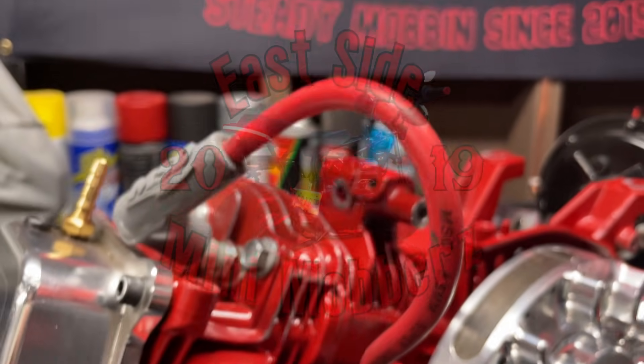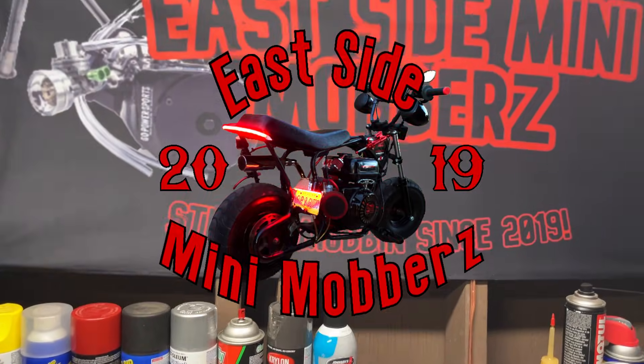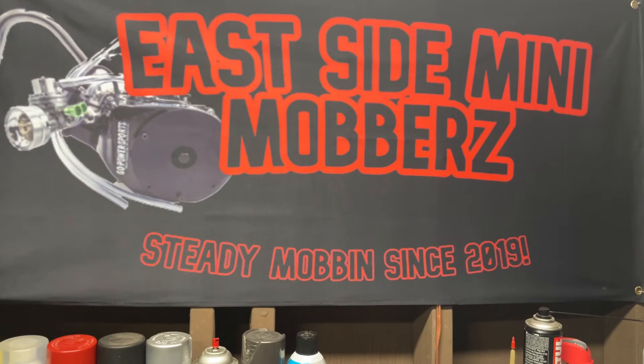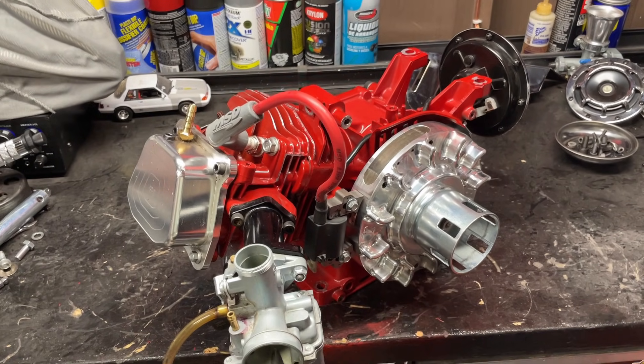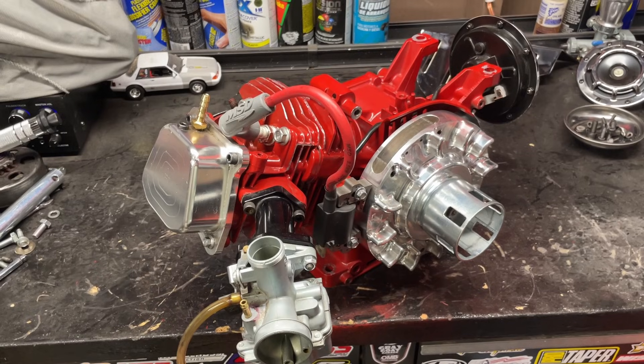What is up guys, Guido here back again with another minibike video. In this video I'm going to show you guys how to properly adjust your valve lash on your minibike. Let's just get straight into it.